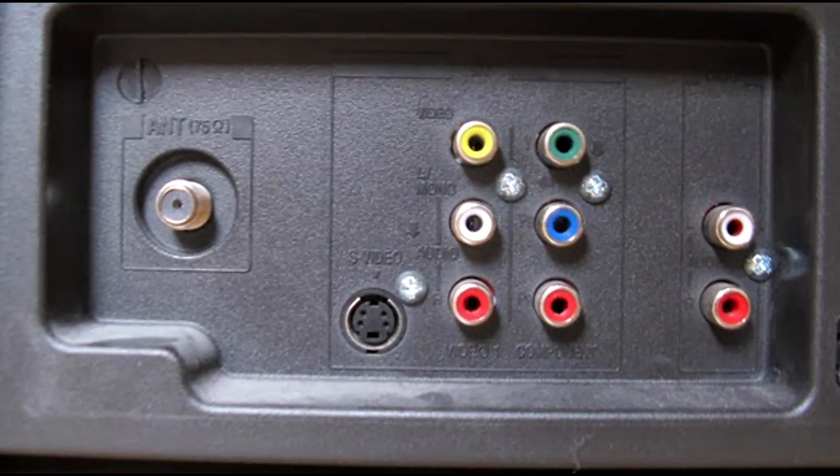It's a 75 to 300 ohm VHF transformer. TVs that were made before the mid-80s would probably require this, as they did not have a coax input.